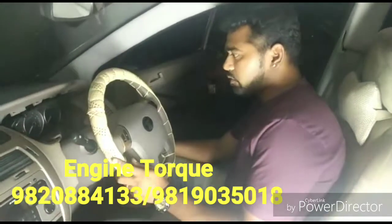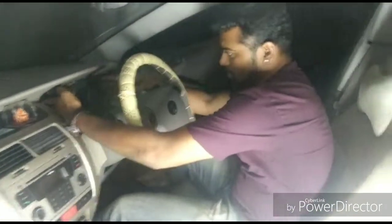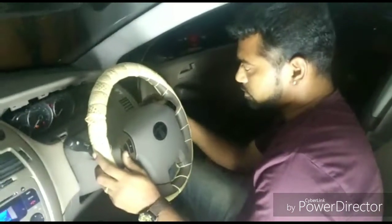Hi, we are back at Engine Talk and today we are working on a Tata Manza. The instrument panel seems to be a problem. There is nothing besides the lights as well as the display — nothing is showing.